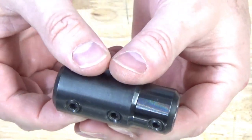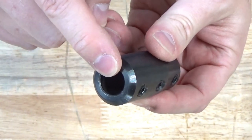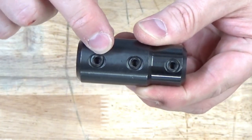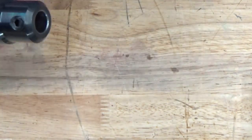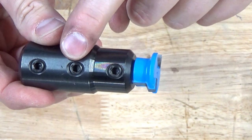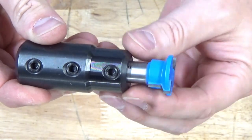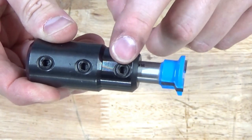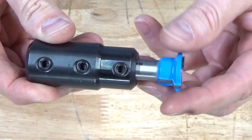This is the half-inch router arbor for my ShopSmith system. This end slips over the shaft and tightens down with a set screw, and then in this end you insert the half-inch router bit and tighten down these two set screws. If you need some exposure, you may only be able to tighten down one set screw onto the shaft.